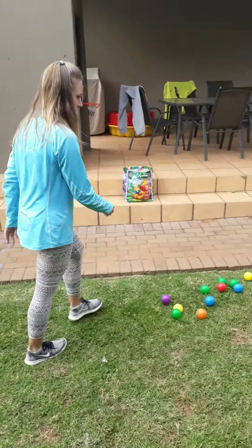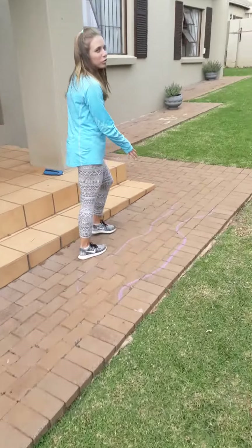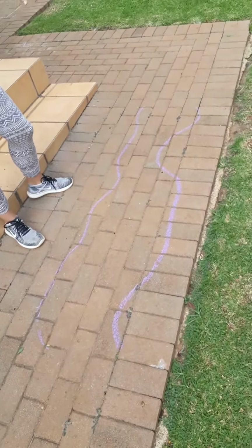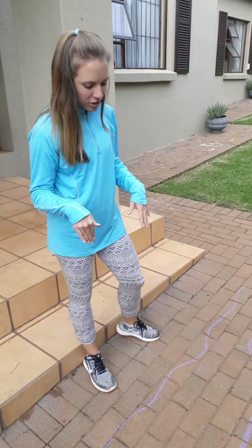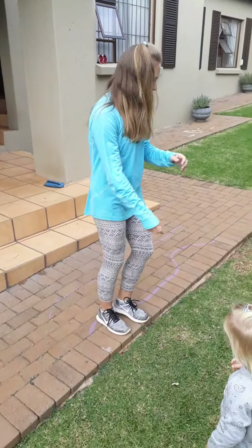The other activity is 'jump the brook.' You need to draw with chalk a little stream — some places wider, some places narrower. What they're going to do is jump over it. They stand on one side and jump over to the other side.